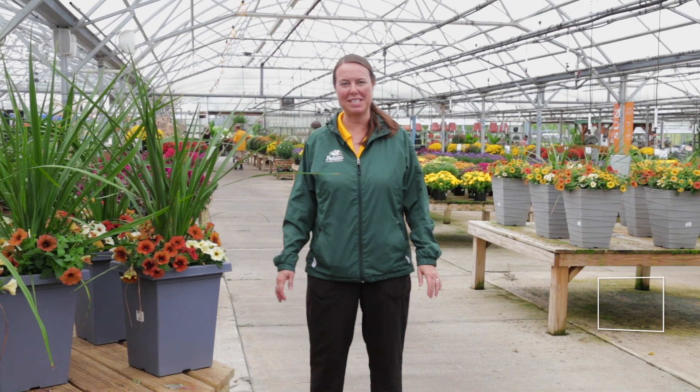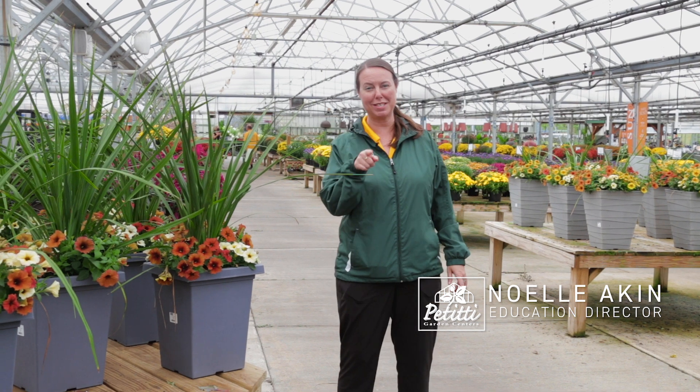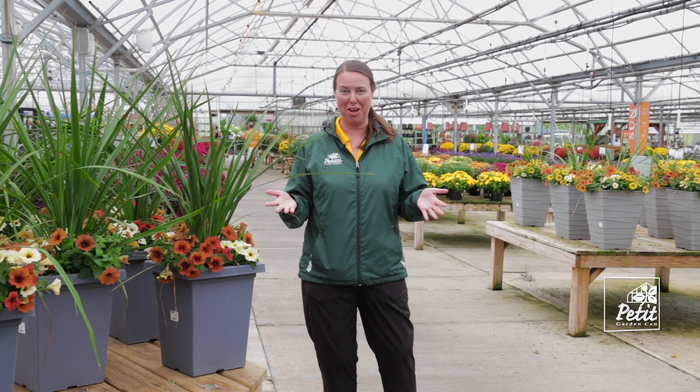Hi everybody, this is Noelle for Petiti Garden Centers. We're in Oakwood Village and we are going to show you what's in store for the fall.